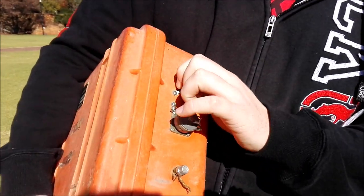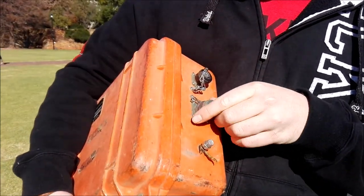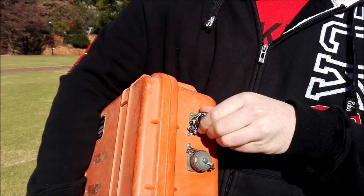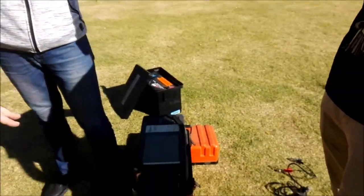This is the console. I can't remember what these are for, but this is the console. We'll see what the other one is for, and then I'll show you how the console works.